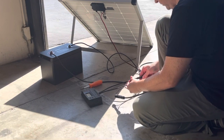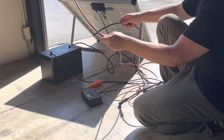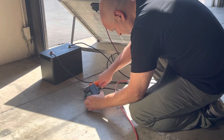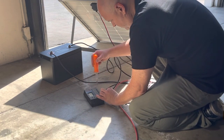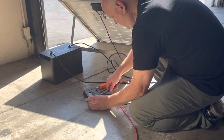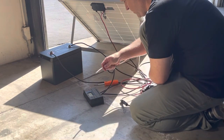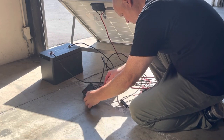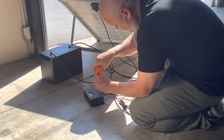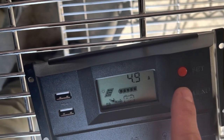Next we're going to connect the solar panels to the PWM — that's the black cord — and then we'll put in the positive wire. At this point you might see a little spark; it's normal, nothing dangerous.